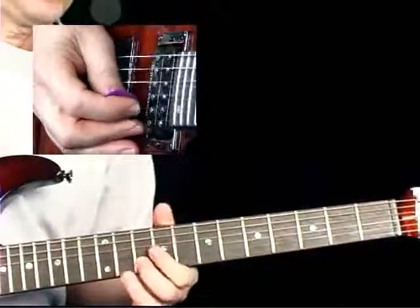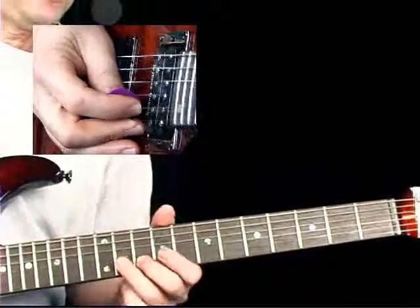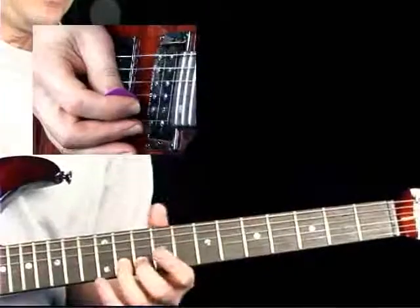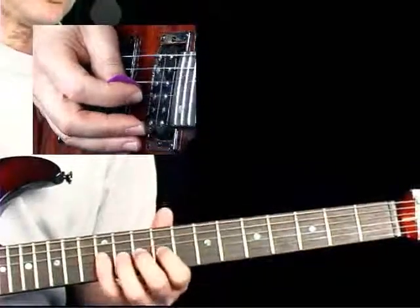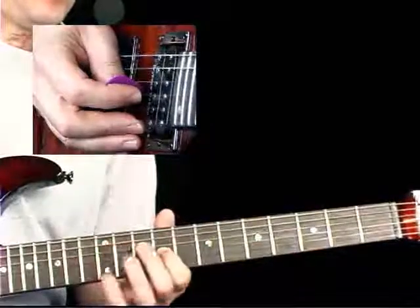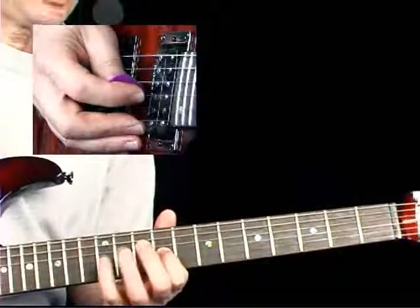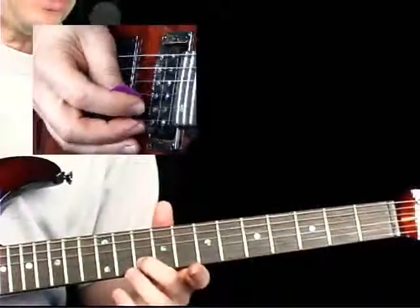Then a slight bend on the 12th fret 3rd string. From there we go to the 10th fret 2nd string and hammer into the 11th fret. Then pull off from the 12th to the 9th frets, and then return to the 12th fret then the 9th and play that twice to finish.